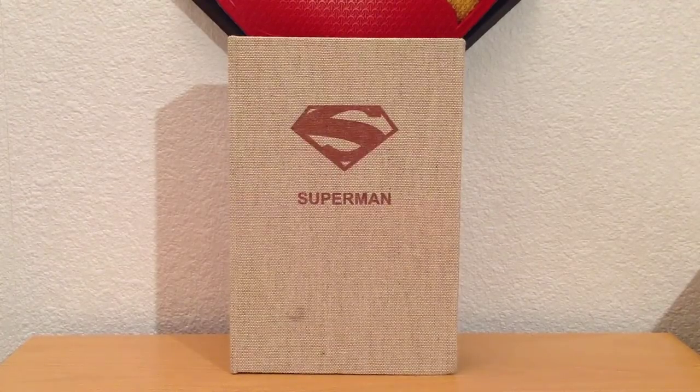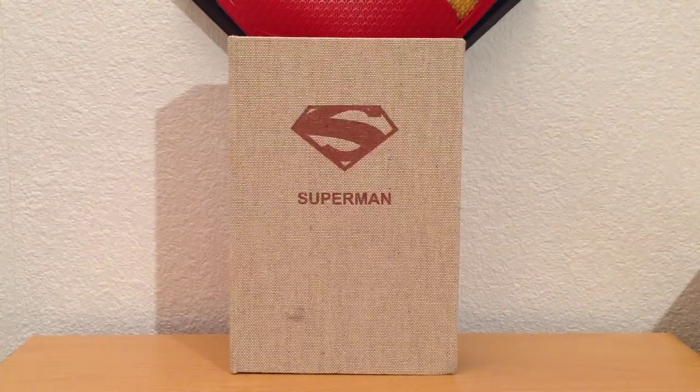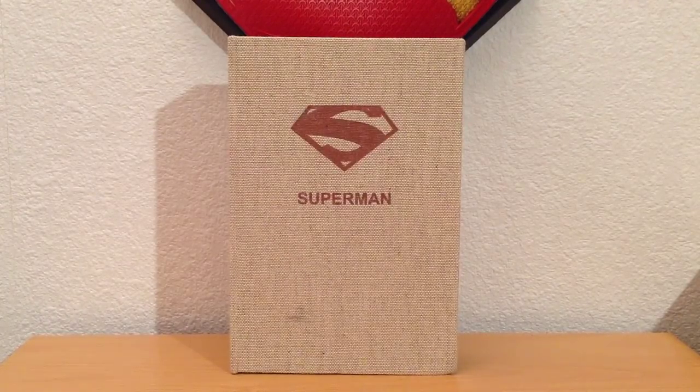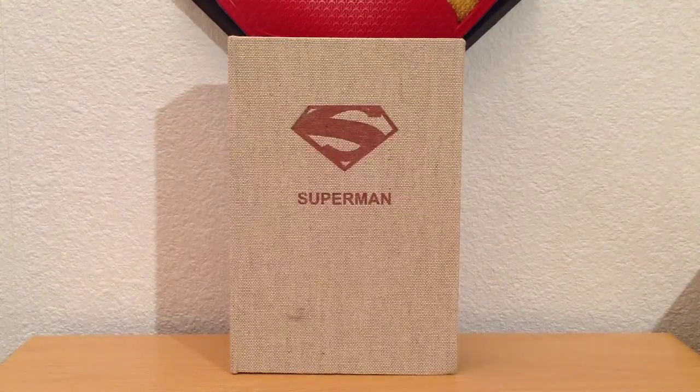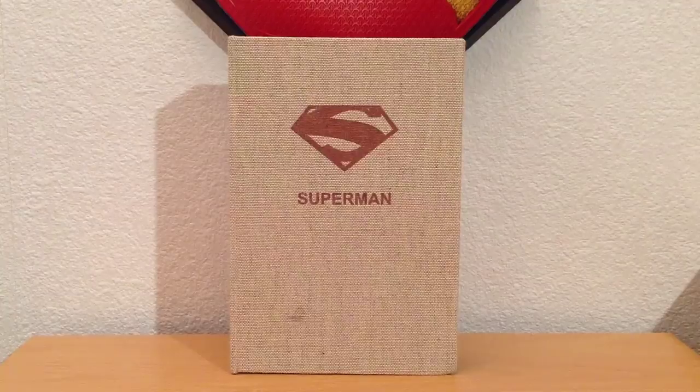I'll be providing links at the end of the review, but essentially just before Christmas I was browsing the internet and I happened to come across an image of this mobile phone case and I absolutely knew I had to have it. I placed an order and despite me living all the way in Scotland it arrived really fast from the US, which was a pleasant surprise.